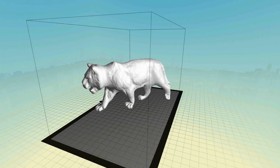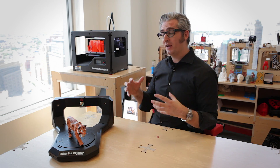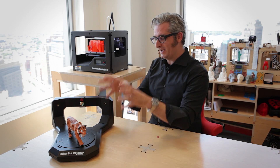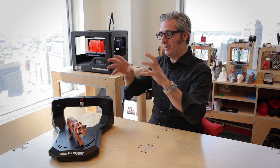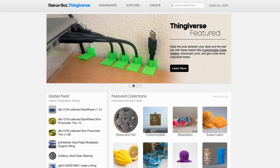For professionals, this means you get a jumpstart on the design process because you don't have to start from scratch. For creatives at home, this means you get to explore the frontier of desktop 3D scanning and make wonderful designs that you can either print on your MakerBot or share on Thingiverse.com.